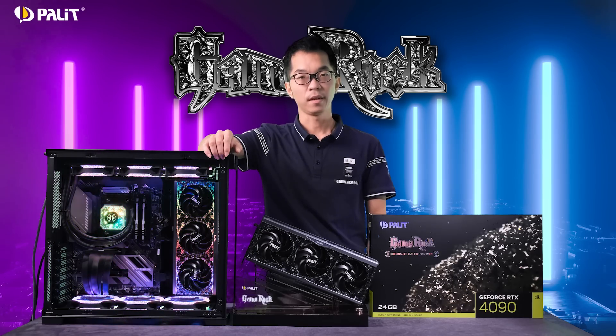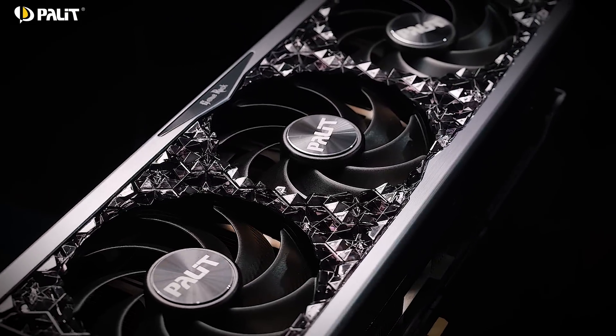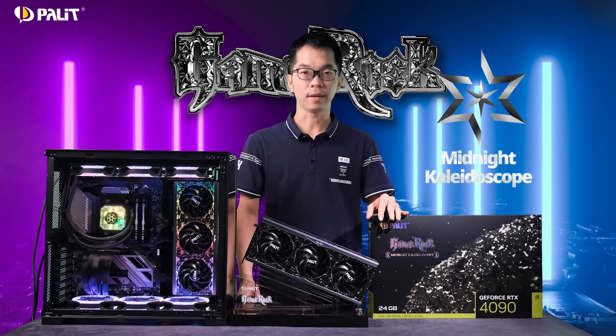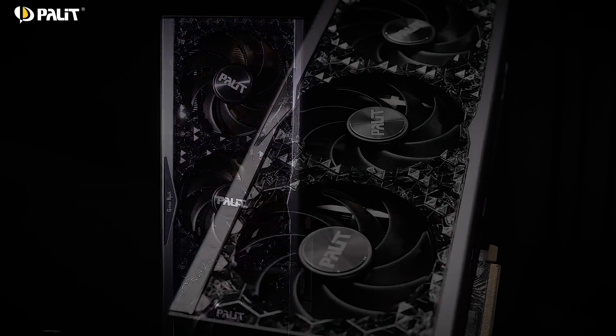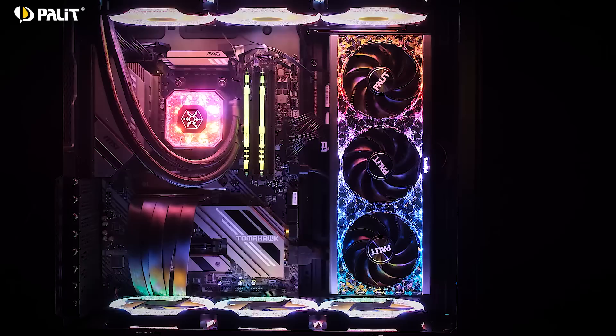Following the crystal design, the brand new Pallet GeForce RTX 40 can rock — now it's transferred into a star-like black. Look closer, you will find the twinkling stars are embedded in the CUDA surface. It makes GameRock a real masterpiece when ARGV is on, and a midnight collide-on scope when ARGV is off.